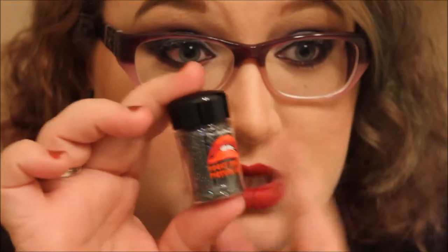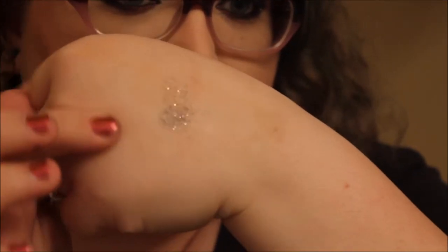Next I got one of the glitters — this is 3D Black. I believe this is also available in the permanent collection just without the logo. I've used this on my winged liner. I'll dip my finger in to show you — it's a black glitter with bigger, chunkier holographic glitter in it. I like it.